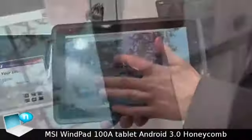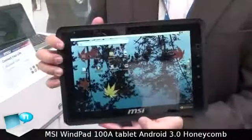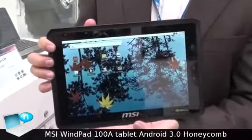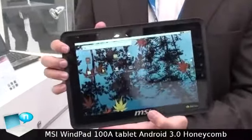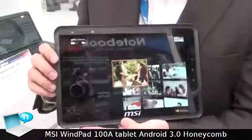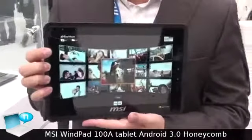This device is equipped with an Nvidia Tegra 2 CPU. We also have a G-sensor, light sensor, and GPS inside. Here I would like to show you the G-sensor rotating automatically.